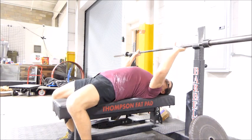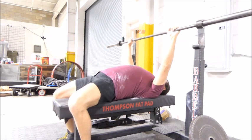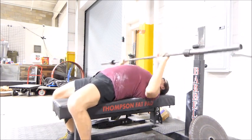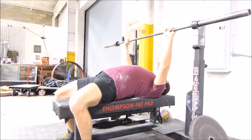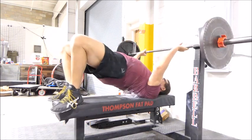Now is the time to be thinking about what my opener will be for the meet for each one of the main lifts. But the fatigue that I've accumulated over the past 20 weeks is definitely going down very, very nicely and feeling like pressure.